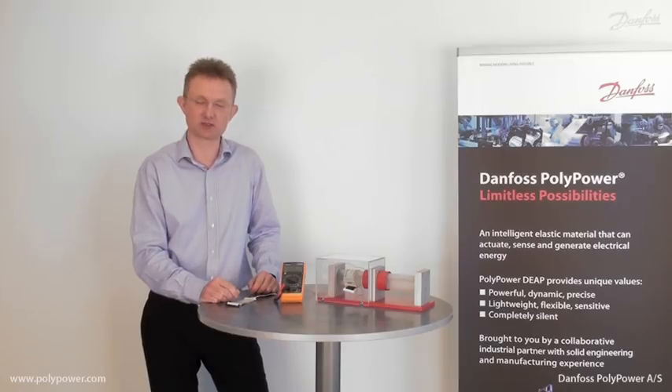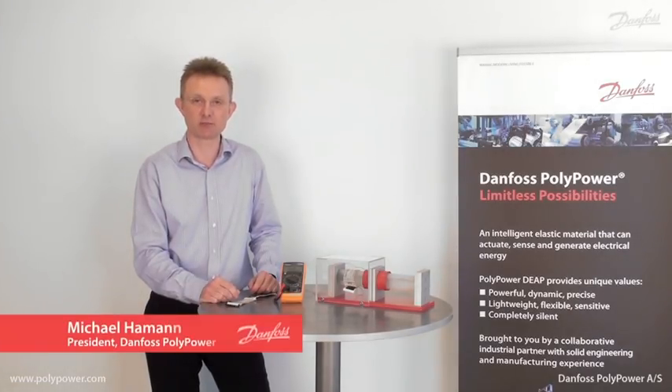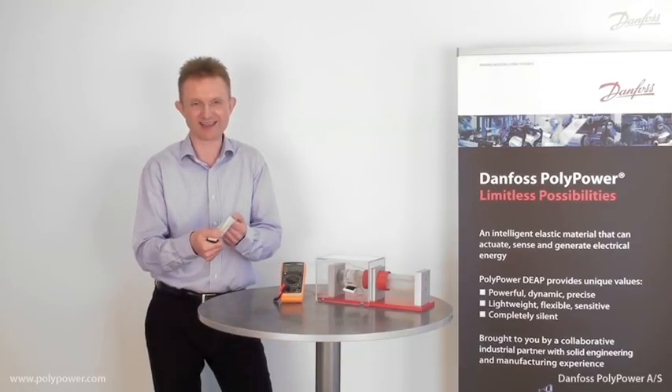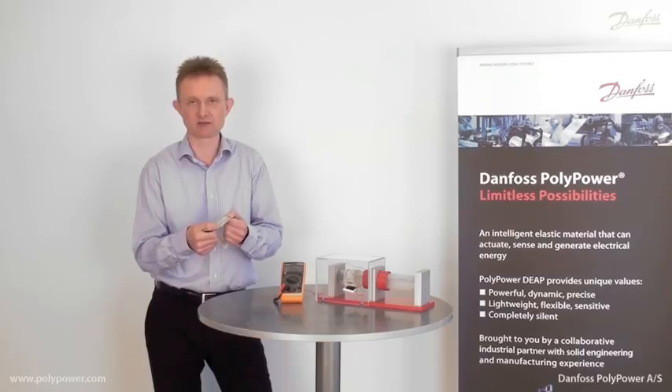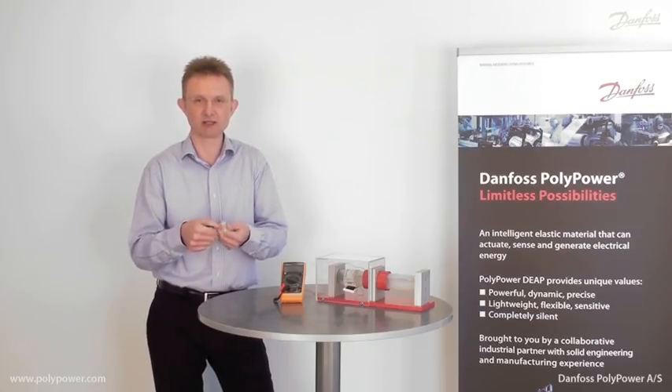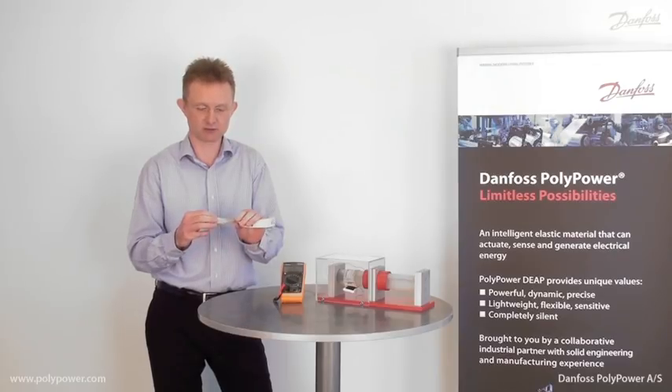Truly compliant strain sensors are new-to-the-world products made possible by the Polypower technology. Look at this sensor — it can strain up to 100%. It's flexible and completely compliant, and it can be wrapped around non-planar surfaces.